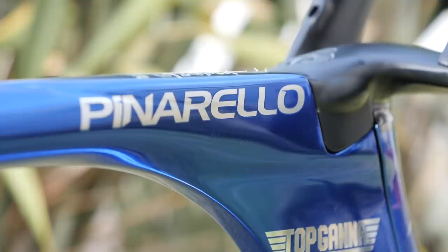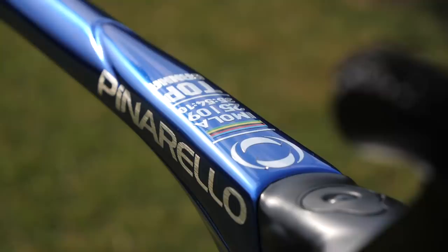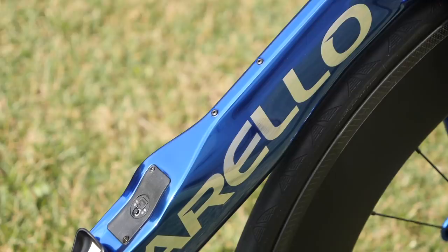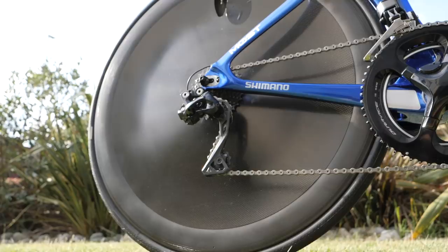With a bike as impressive as this, it's hard to know where to start, but the most striking part has to be the chrome blue frame and fork with top Ganna and Pinarello logos in chrome silver, finished off with world champion bands on the fork legs. Just the frame itself is a work of art, using impressive shapes and contours to reduce aerodynamic drag.